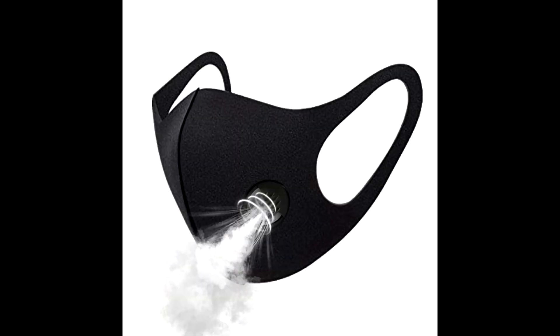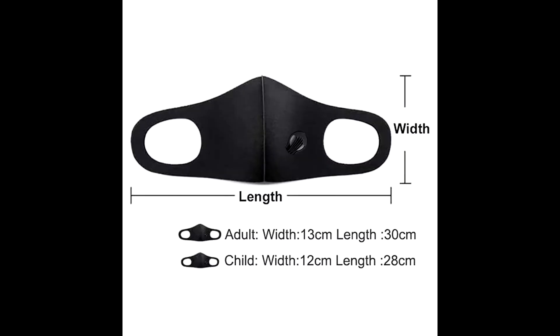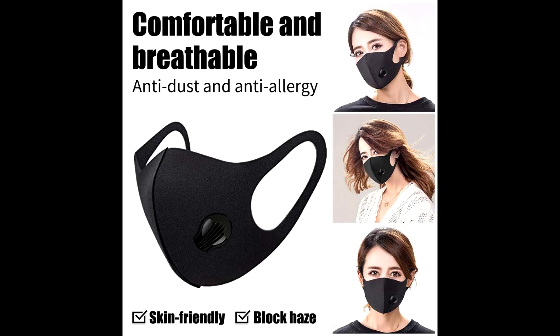Our respirator mask is designed for comfortable protection against dust, pollen, fumes, common airborne irritants, and other non-oil based particles. It will help you breathe in a cleaner, healthier way.